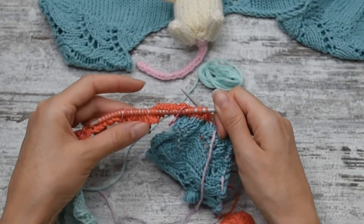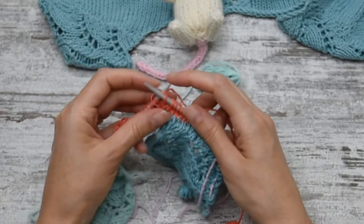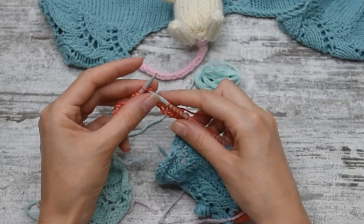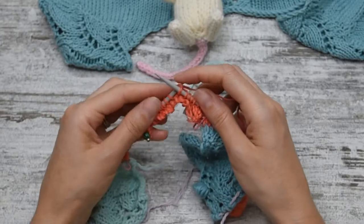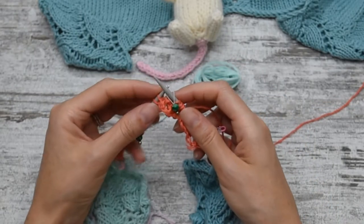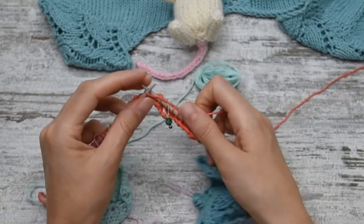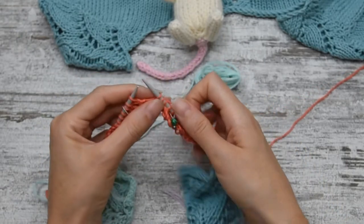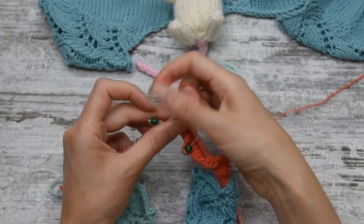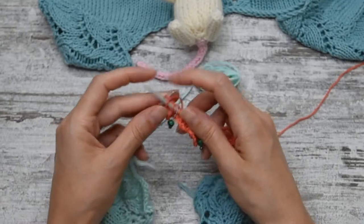For row number three, which is on the right side, I'm going to slip the stitch and knit to the second marker. At the second marker, we are working the wave lace, which is: knit two together, knit three, yarn over, knit one, yarn over, slip one stitch, knit and pass the slip stitch over. Slip marker and knit to five stitches after the previous wrap and turn.